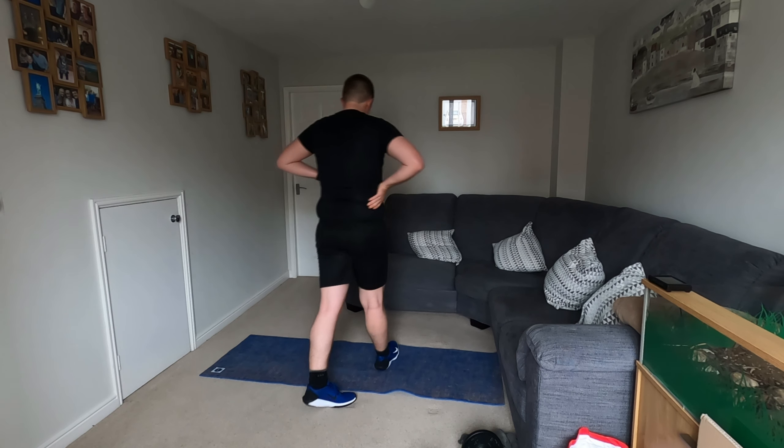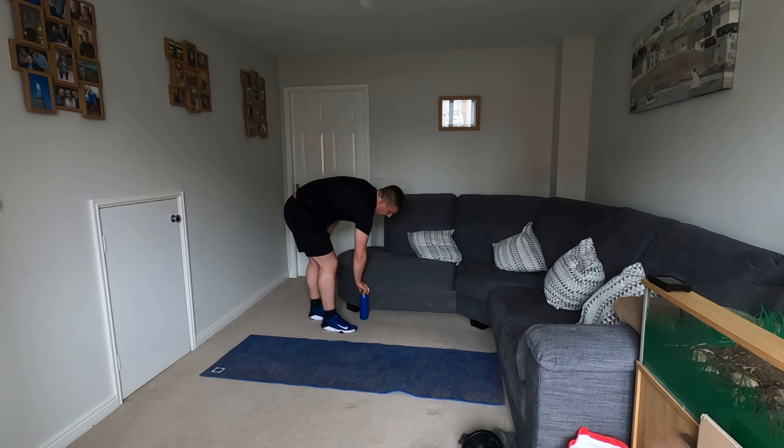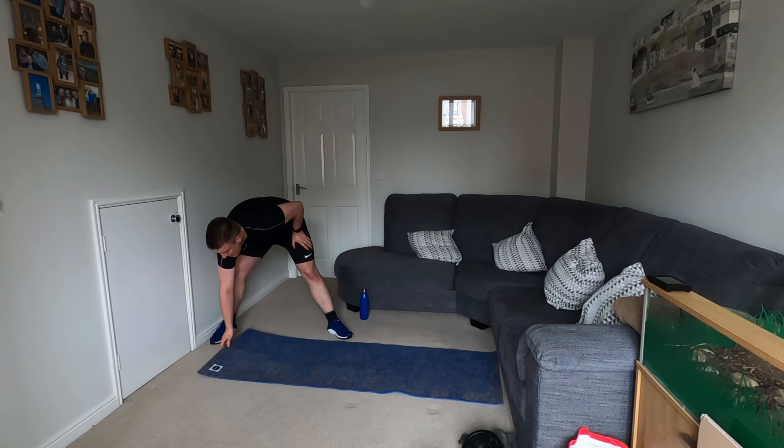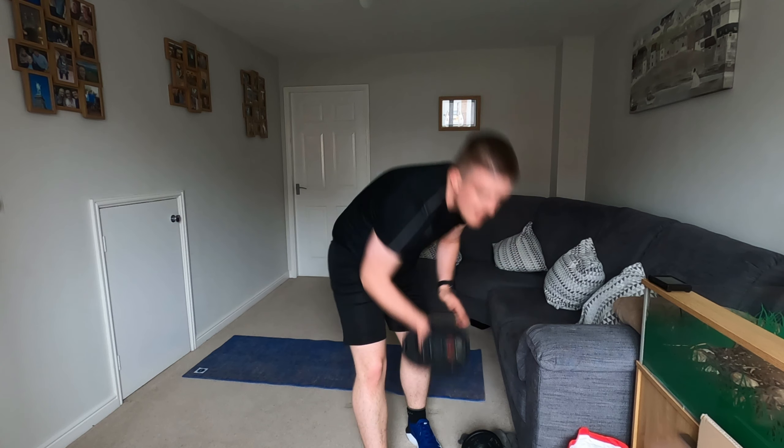So we're going to do our squat hold in 20 seconds. Grab some water if you need it. These are short, sharp, intense workouts. Keep your weight. Hold there, hold there. You've got this. It's that happy place. 15 seconds. 10 seconds, over halfway. You've done it, keep going. Five. Brill — feel the burn of that.